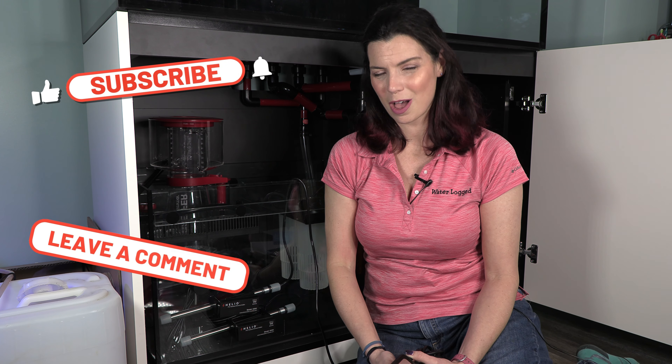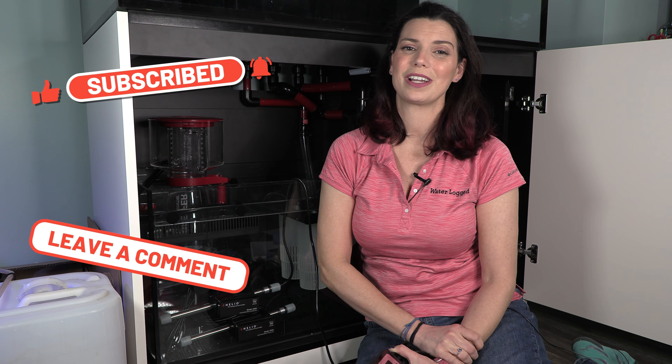This has been Hilary for Waterlogged on behalf of saltwateraquarium.com. Thank you so much for watching and I'll see you next time.